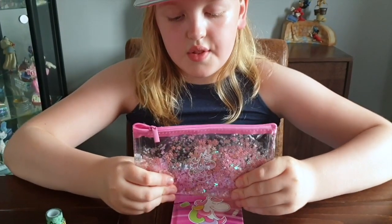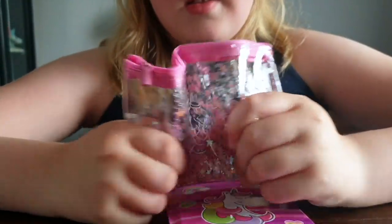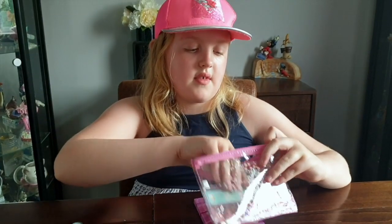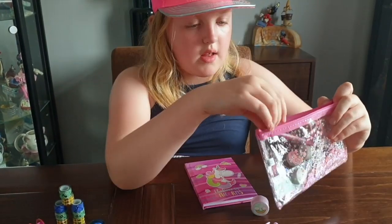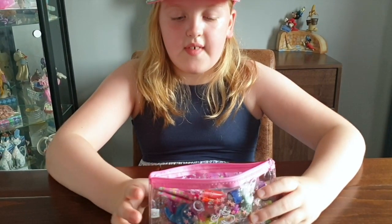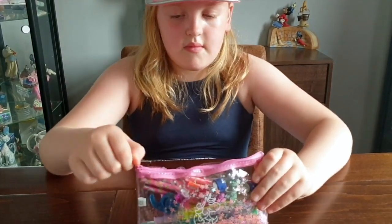And look at this pencil case. It's like ASMR. It crunches. So let's start putting our pens in. This will keep everything in your stationery safe. You don't want to lose anything in school or your bag, especially when it's this good. Everything fits in perfectly. We just fasten it up. And that will go in your bag with the book.